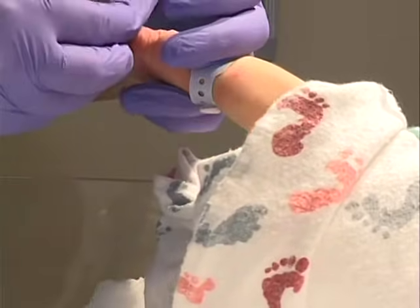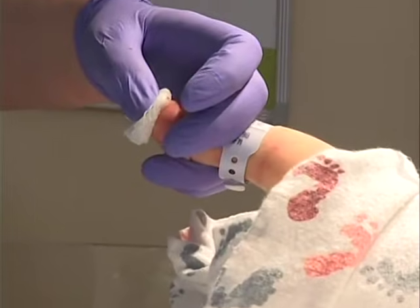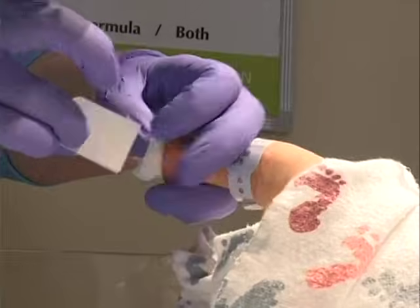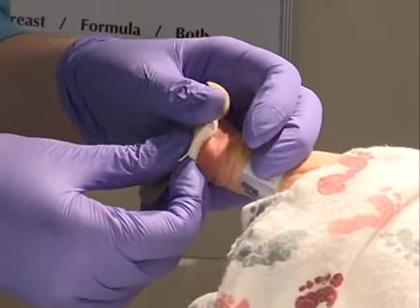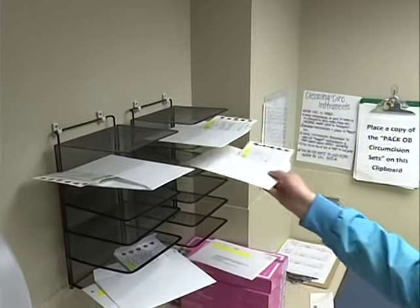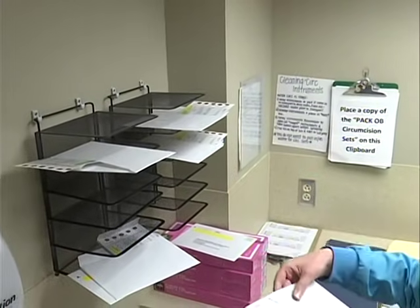After the blood has been collected from the heel of the newborn, the foot should be elevated above the body and a sterile gauze pad gently pressed against the puncture site until the bleeding stops. Avoid touching or smearing the blood spots.